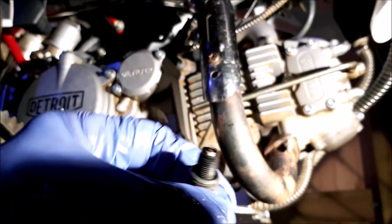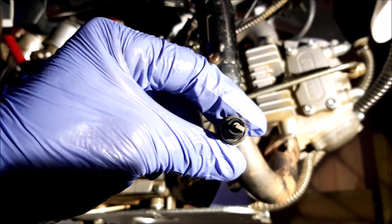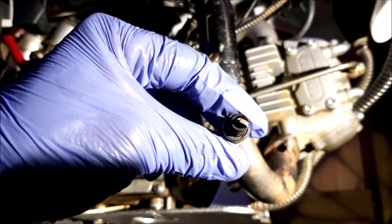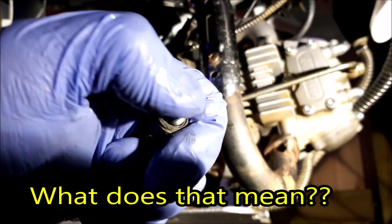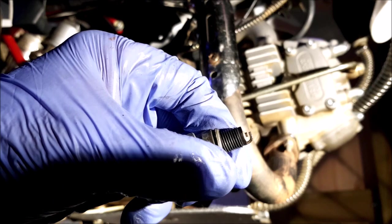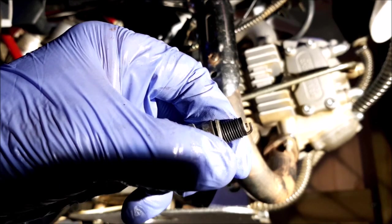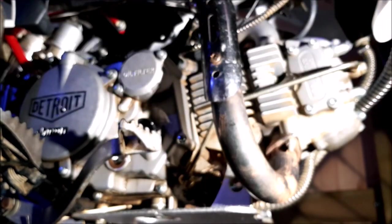Just taking the spark plug out. It's very white and dry. We'll change that anyway. Not too tight.